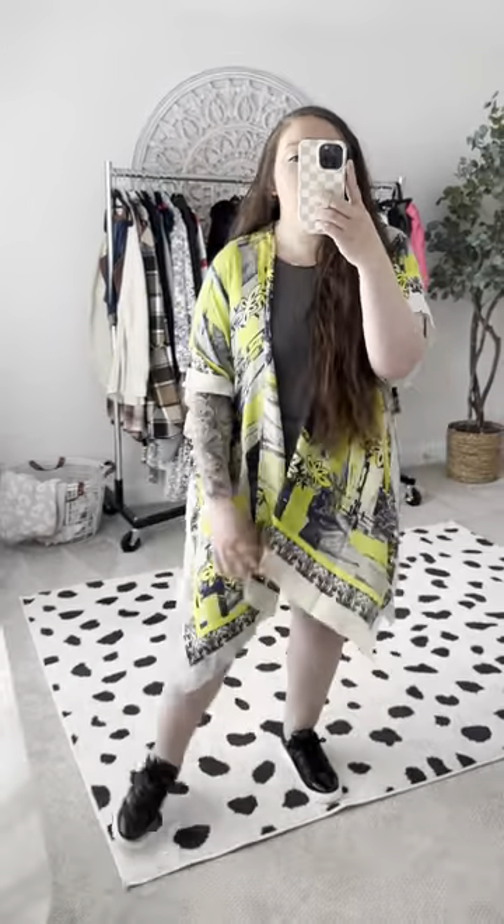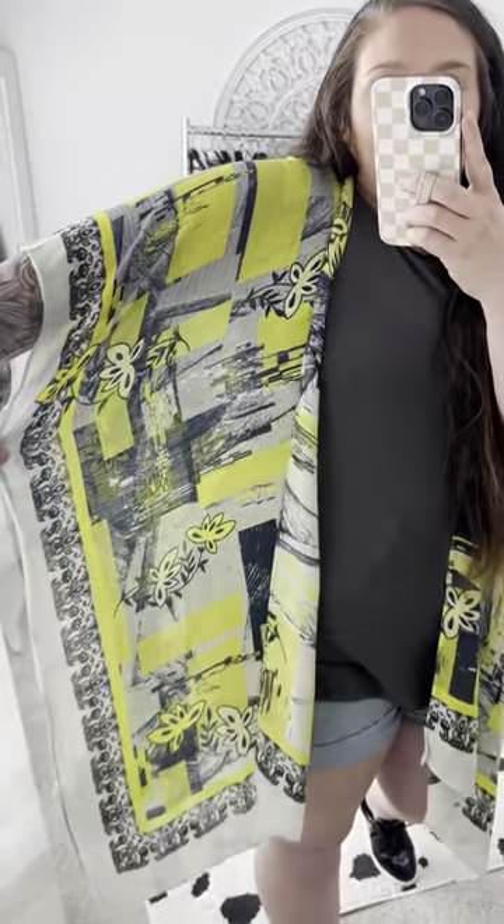It is longer in the back, so this is going to make either a perfect bathing suit cover up, or put on over your tank and your shorts. You could also tie this in the front. There are multiple ways that you could wear this and I absolutely love how flowy-licious it is.